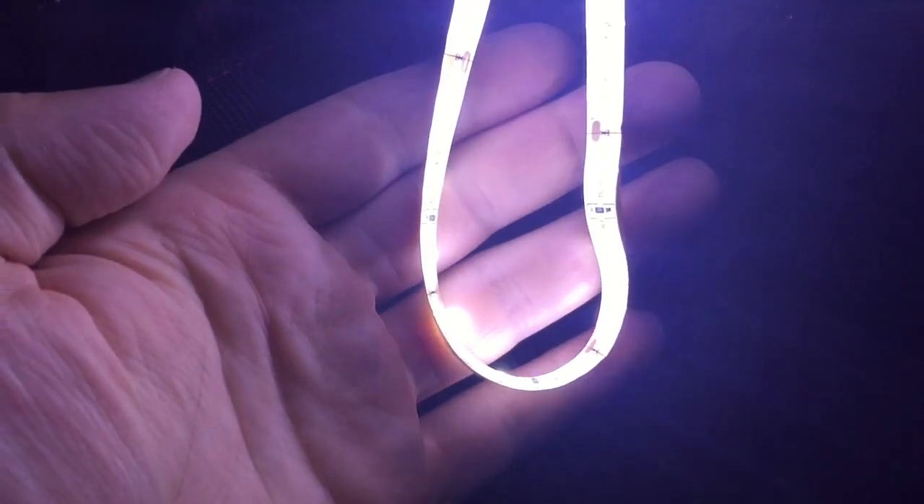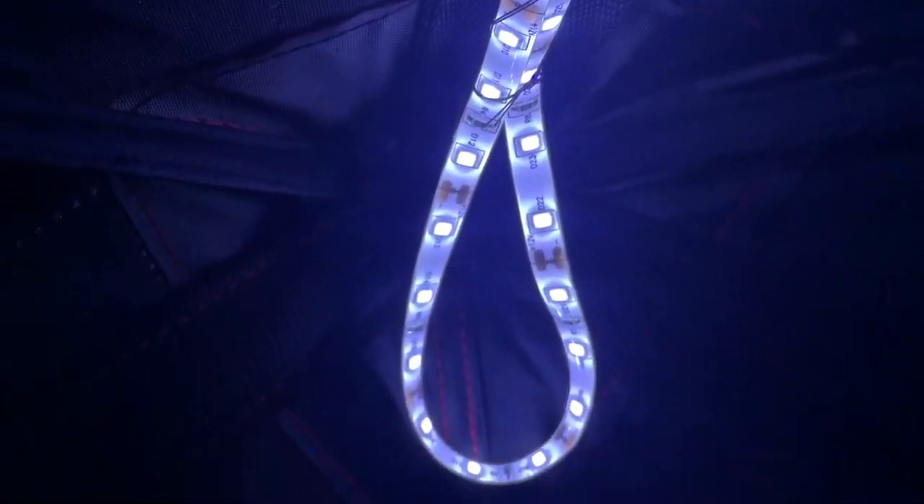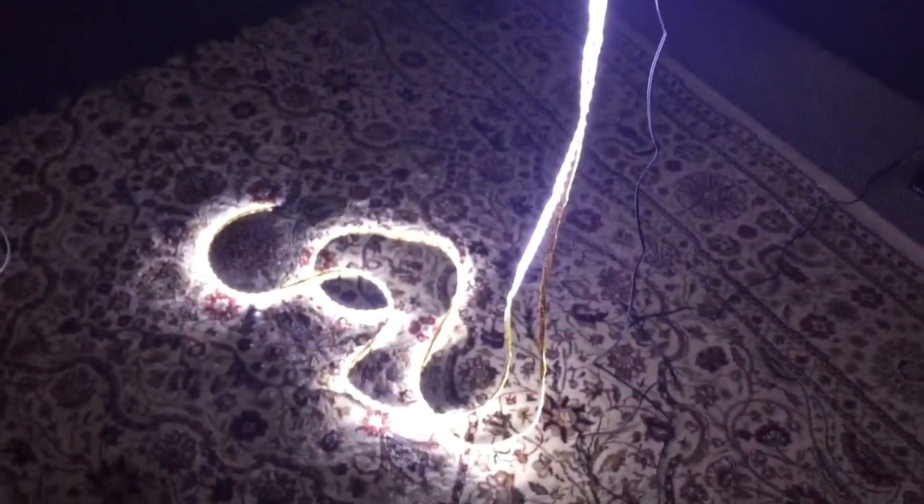There's one strip finished and you can see I have it just kind of hanging in a U here so I can have a little bit of light coming in. There are two fully lit double strips. I just sewed that up with a needle and thread on the fabric there so that won't fall off. I got two down and two to go.